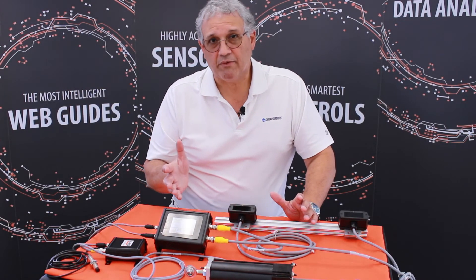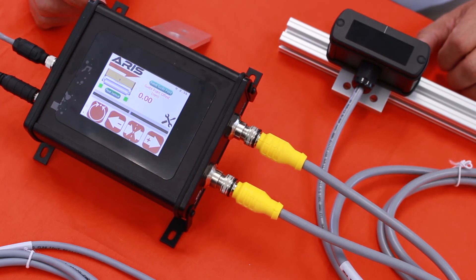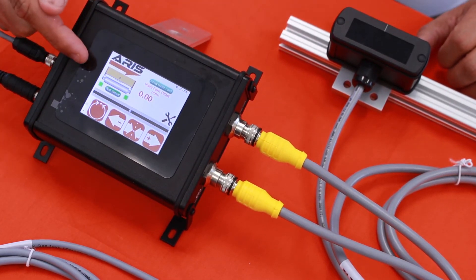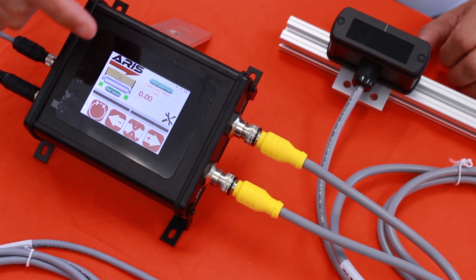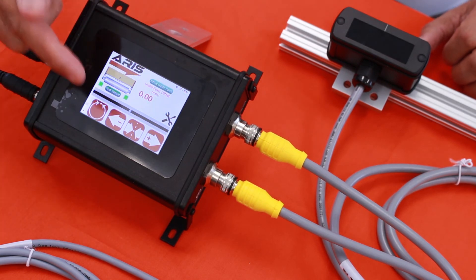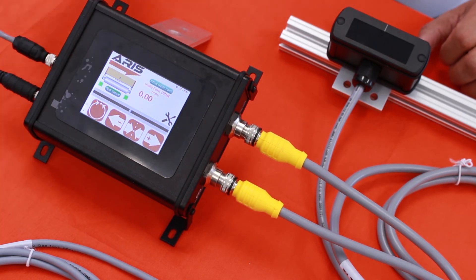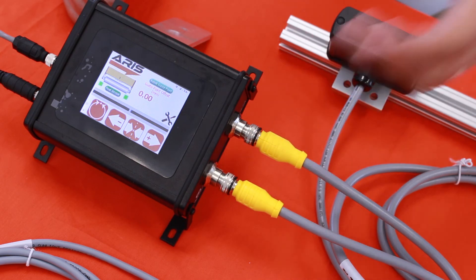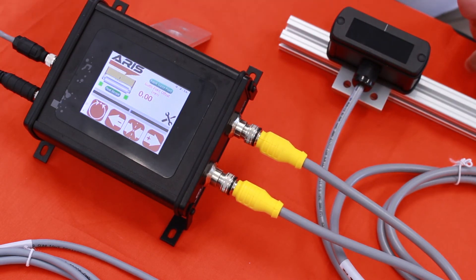Another thing we have available is a controller with an operator interface and a touch screen, where the operator can do all the controls — jogging left or right, servo center, putting the machine in operation, and determining what the sensors are. The controller also supports up to two sensors for the guiding process.